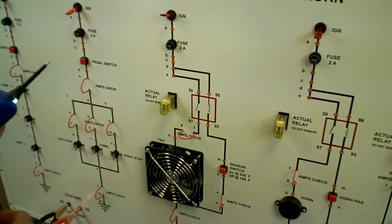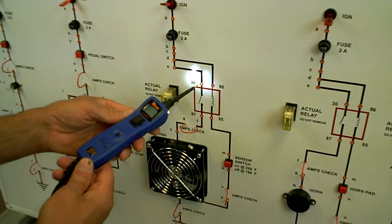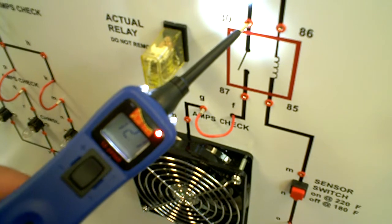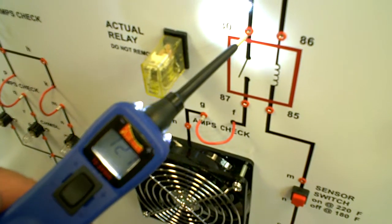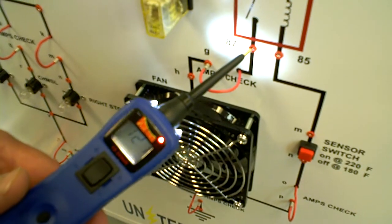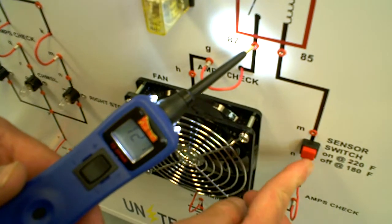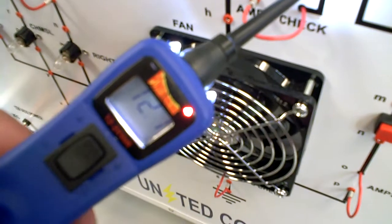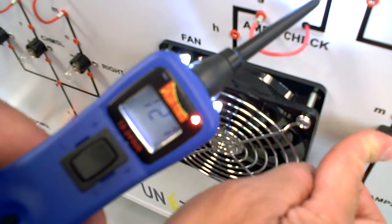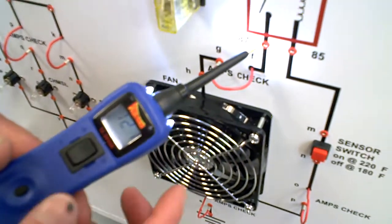So I'm going to test it here. At pin 30, I've got 12.1. At pin 87, I've got 12.1, which is telling me I've got power coming through the relay. Because when I turn off the sensor switch — 0, then 12.1.